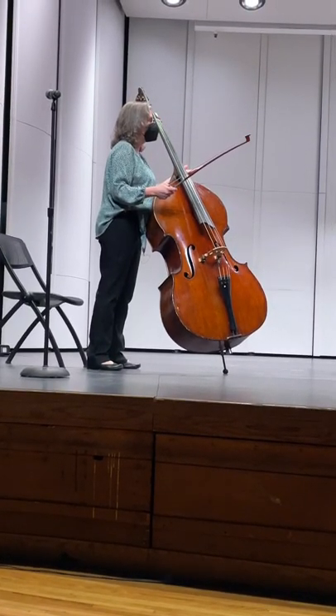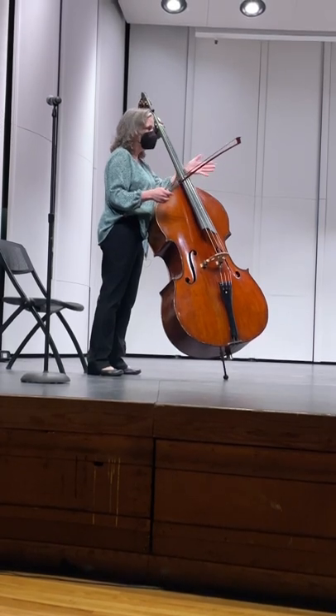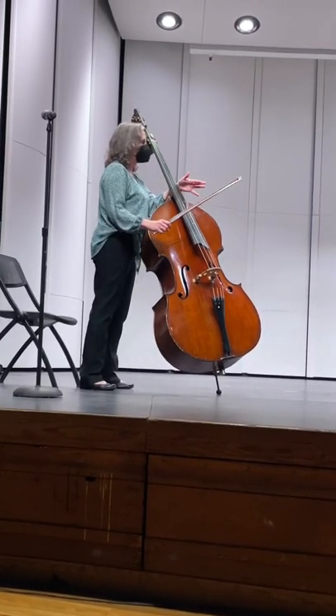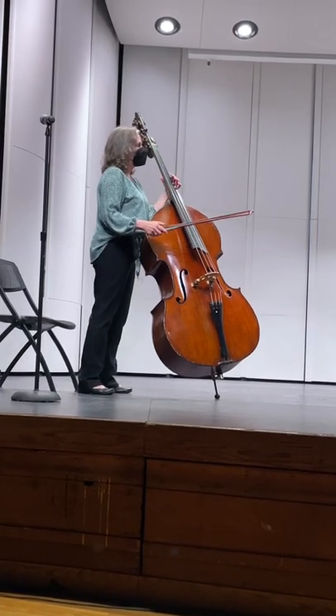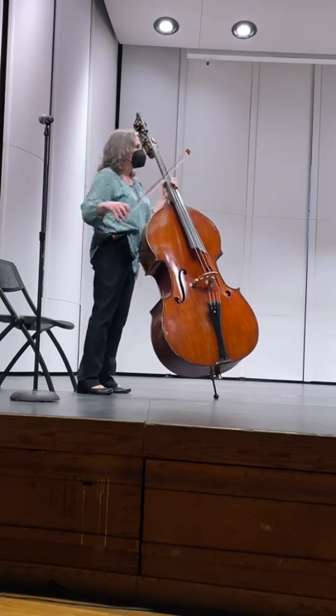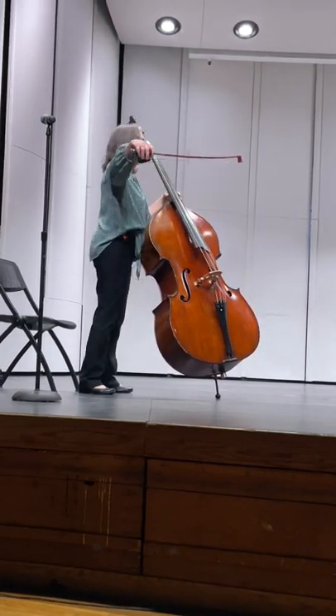I have a couple of students who play golf and tennis, and they have both described to me all the ways that moving the bow is like playing tennis or golf — or baseball — where there's a follow through. So the follow through in this case is going to be a circle.